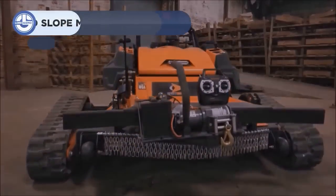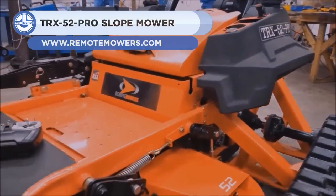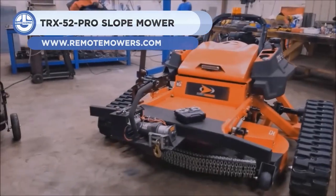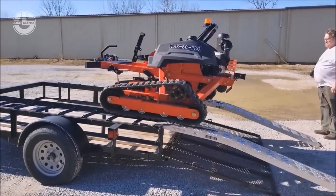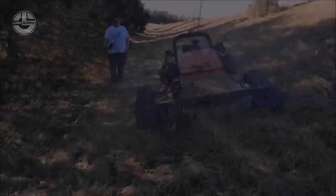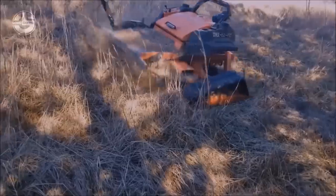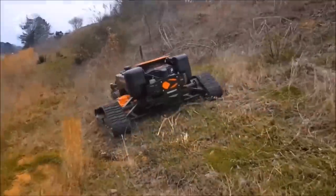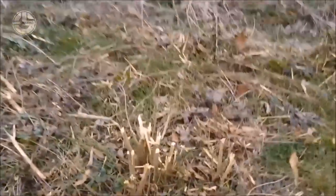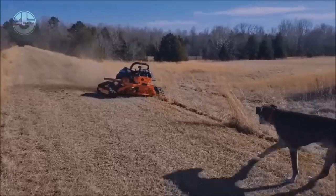The TRX-52 Pro mower is up next. It is a remote-controlled mower that can maintain itself on 50-degree slopes and move side-to-side with a wide footprint without causing erosion. It is ideal for cutting bushes and lawn grass and performs flawlessly during day-in, day-out operations. A brand-new Yamaha engine powers this machine with 30 horsepower, mulches when moving forward, and discharges when moving backwards.